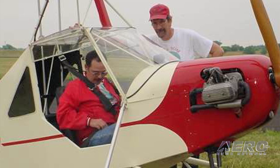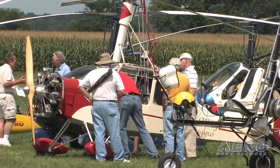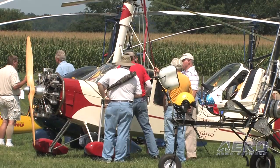I would carry this thing to the shows all the way from '95 and it didn't draw a lot of attention. But when I showed up at Oshkosh with that engine on — I flew it into Oshkosh — it was like a magnet. There's just something magic about those radial engines.